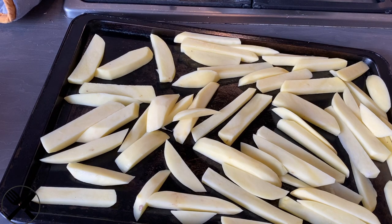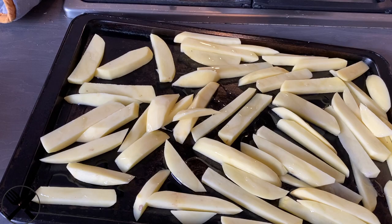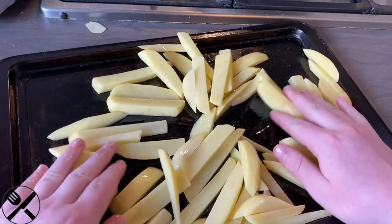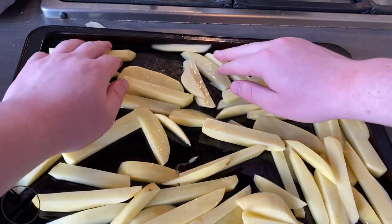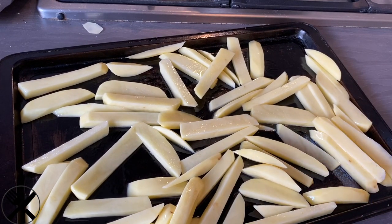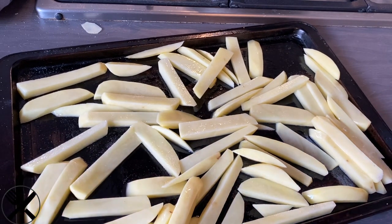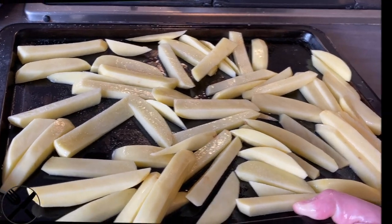Now we're going to drizzle them with oil — that's probably enough. Just toss them to make sure everything's evenly coated and they're still all spread out. Then you're going to cook them for 30 to 40 minutes depending on how thick or thin they are. A wee bit of salt. If you've got an air fryer, that's even better — these will only take about 40 minutes in an air fryer. In a deep fryer, it's probably going to take about 20 minutes, if that. I'm going to put these in the oven and we'll get on to making our burger patty.